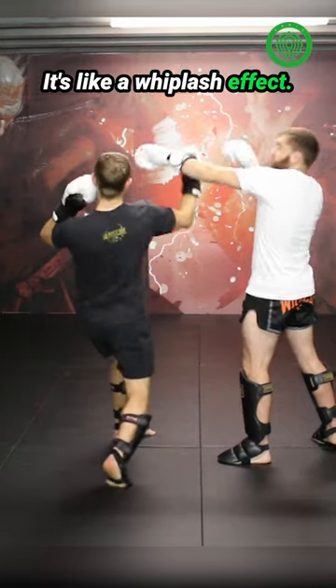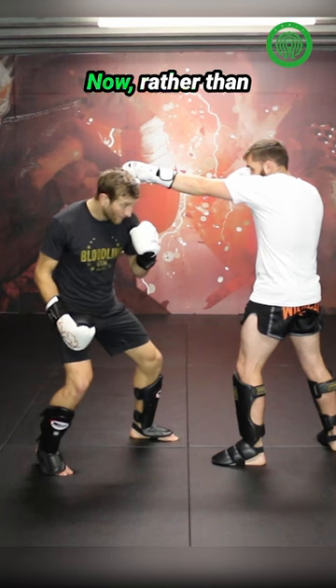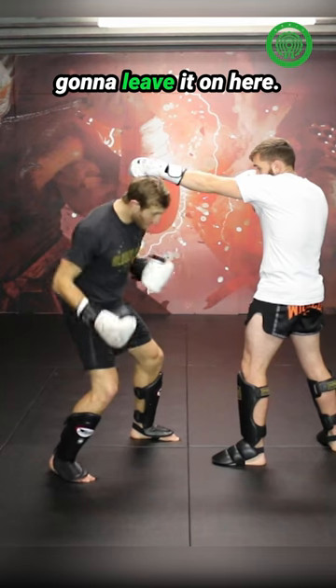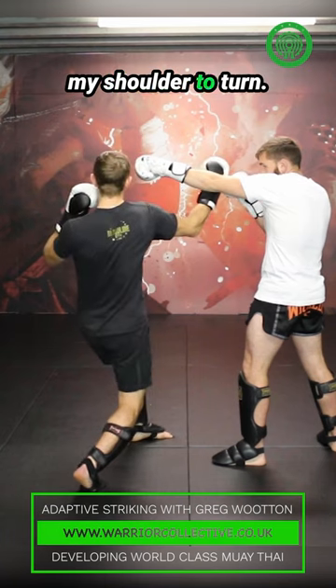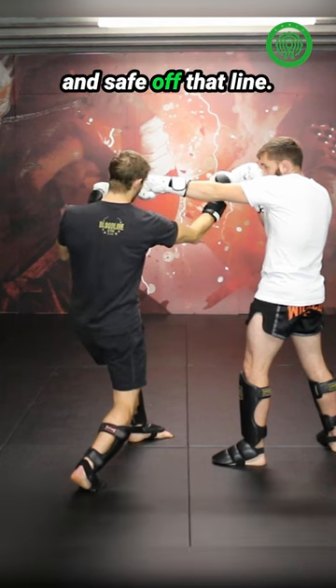It's like a whiplash effect. So slipping the jab here, weight goes onto your rear leg. Now rather than transferring it across into the uppercut when my head hits, I'm going to leave it on here. I'm going to pivot that one, spinning my heel, which then turns my hip, which then allows my shoulder to turn, and I've kept my weight into this leg, not transferring it across, so my head is nice and safe off that line.